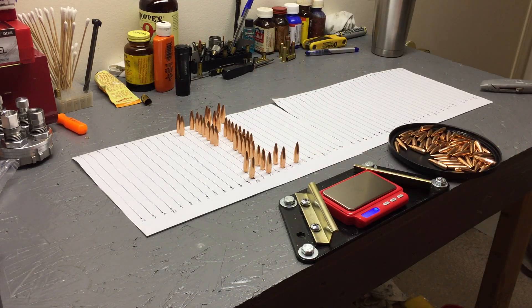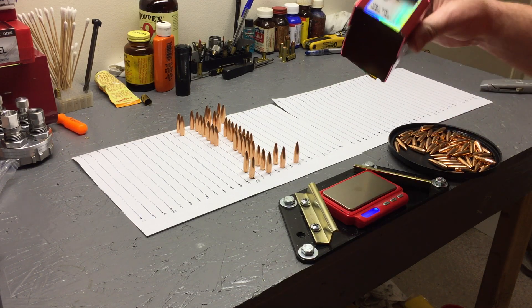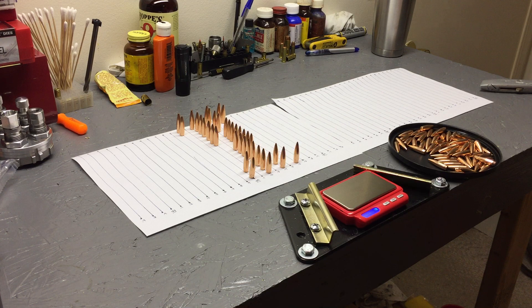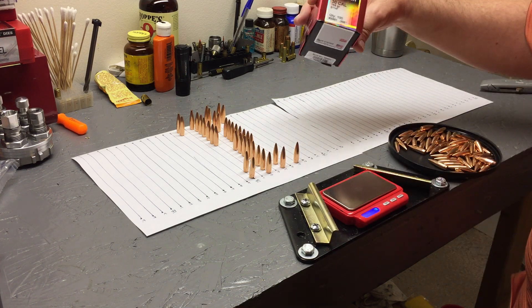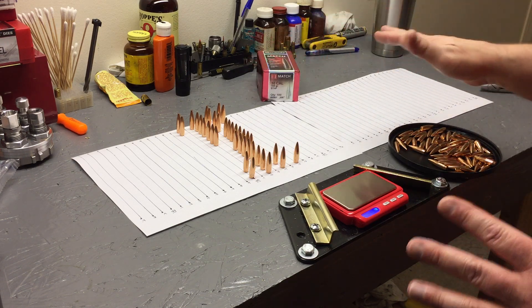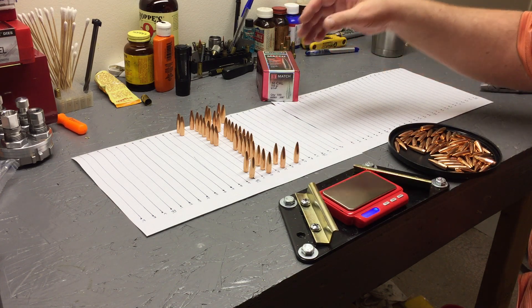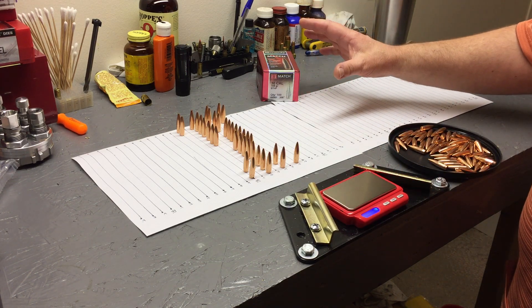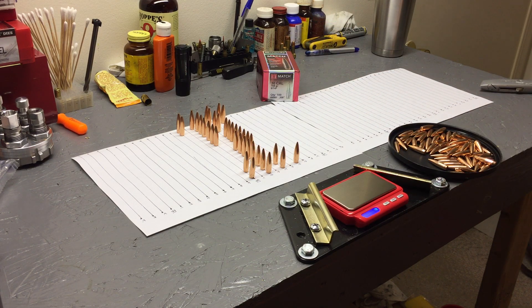I'm very pleased — shocked actually. You get a hundred of these, and they're usually about 34 to 35 dollars per hundred depending on your retailer. For a higher-grade match bullet that might be slightly more consistent, you'd pay a similar price but only get about half the quantity. So really not bad at all. I think these are going to do great.